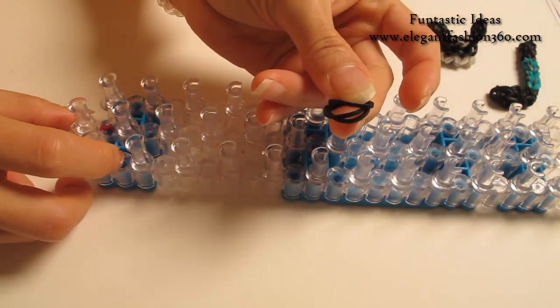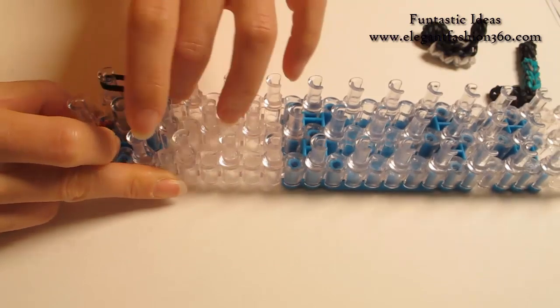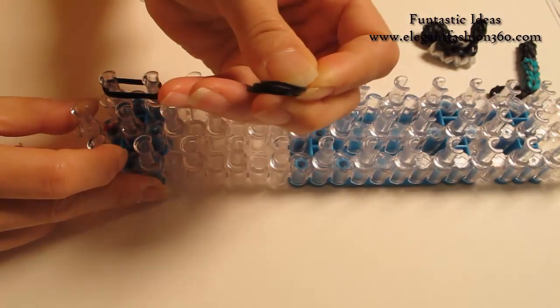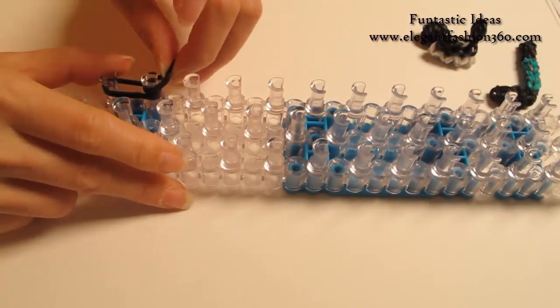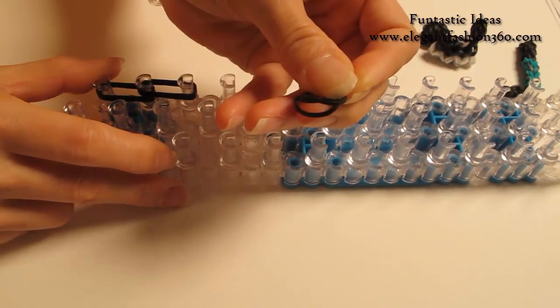First, we're gonna use three black bands. Start from the first to the second on your left — three, three.